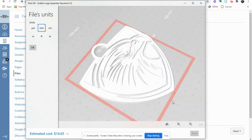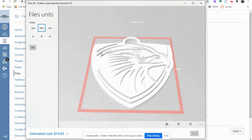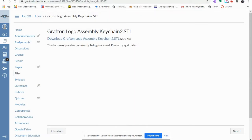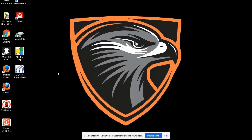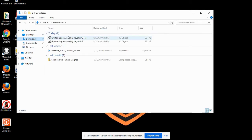There's your keychain. Now we're not going to use the Print3D for our purposes, so we're going to close this window. We're going to minimize our Canvas window and go into the File folder shown on your desktop. On the left side you're going to see Downloads. Select the Grafton Logo Assembly Keychain, left-click hold, and drag it out onto your desktop.